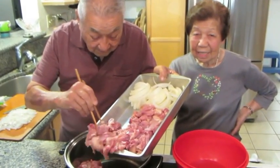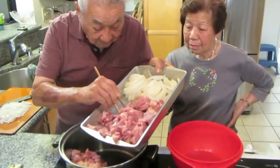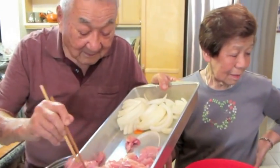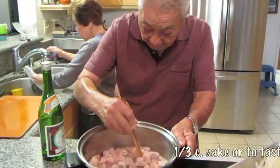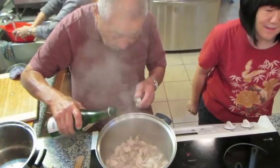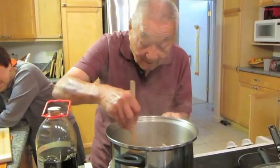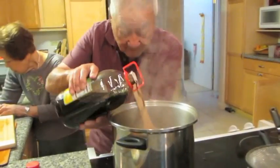Grandpa begins to fry the chicken. After browning the chicken, grandpa adds about a third cup of sake and about two cups of shoyu. Since he's been making chicken heka for a long time, he hardly uses a measuring cup.